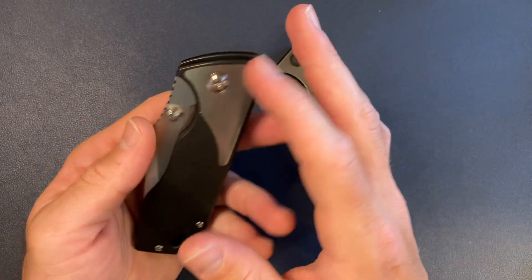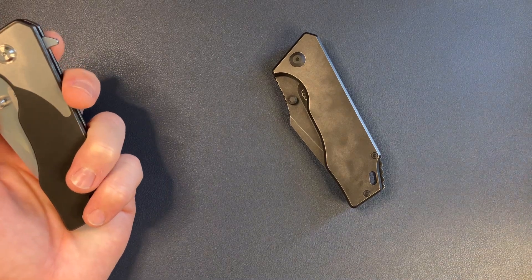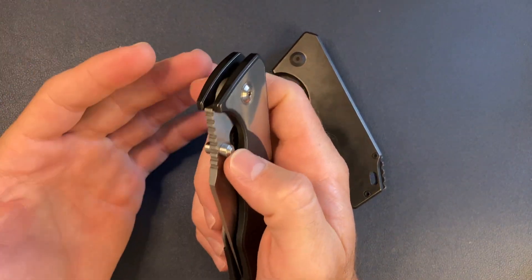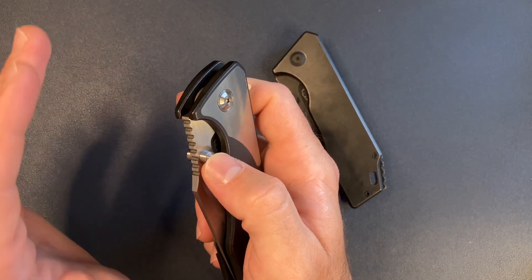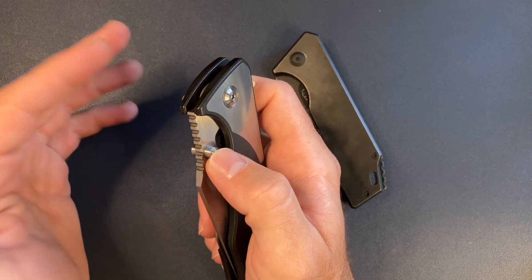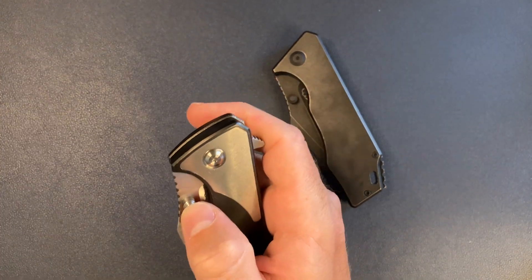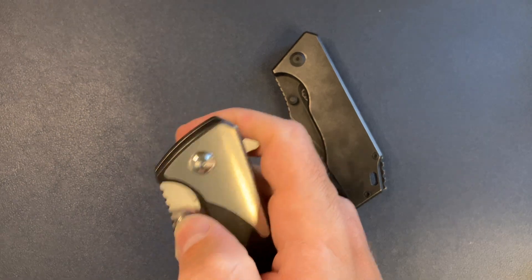From now on, if I get a JCape it's going to be thumb stud only for my preference. I love my thumb stud knives — thumb stud knives all day. For me, a flipper has to be dedicated and really top of the line. I don't think anyone's doing it as well as Grimsmo or Holt as far as flippers go. So if I'm getting another knife not by them, it's going to be thumb studs or front flipper — not a back flipper.